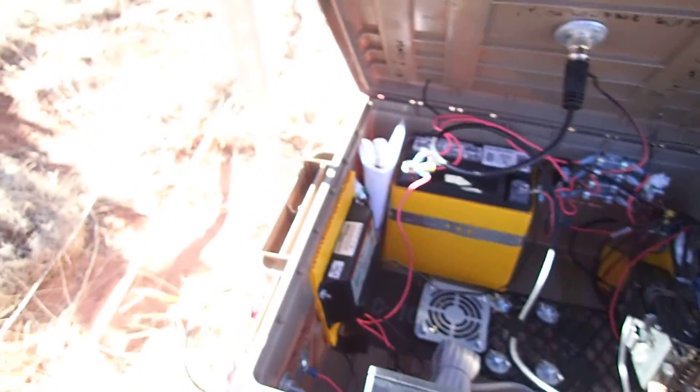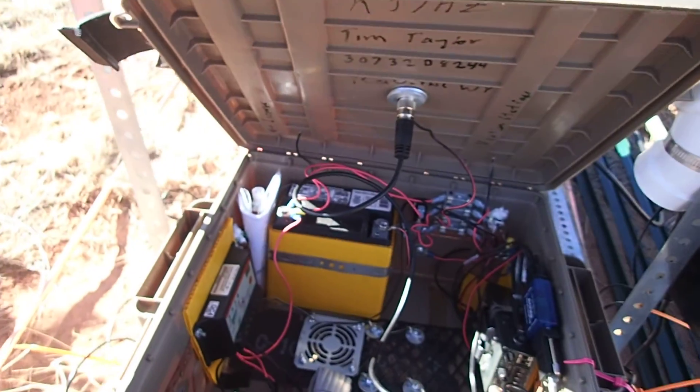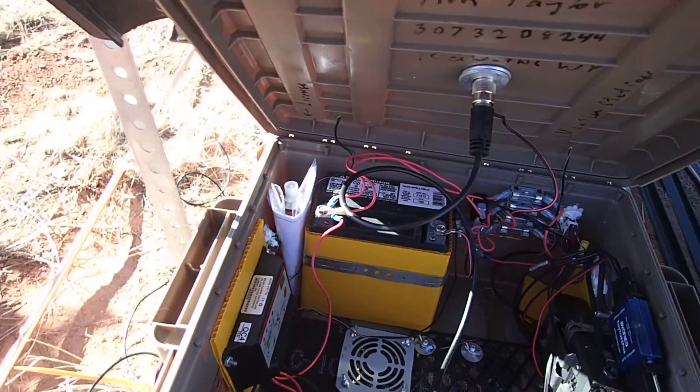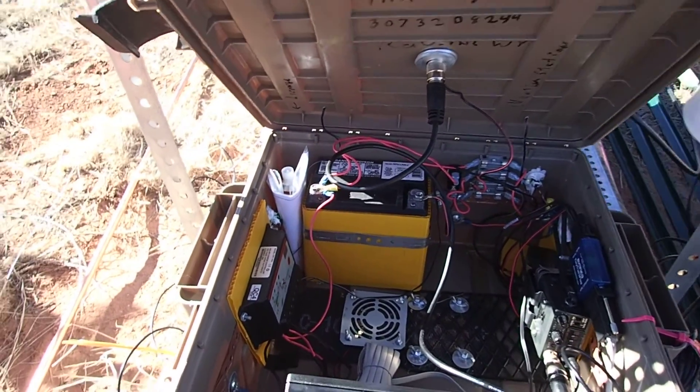I didn't take into consideration when I put that fan in — it's wired directly to the solar panel, so that when it stops charging the fan shuts off. That way I don't use current with the fan, but I could have gone ahead and used current because it's just not going to matter at all.